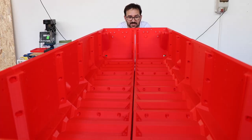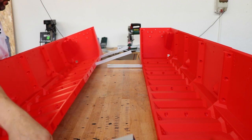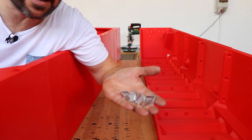It seems that I didn't measure the beams correctly, so I have to take it apart and remove 80 millimeters. I did cut a little bit more, just in case.